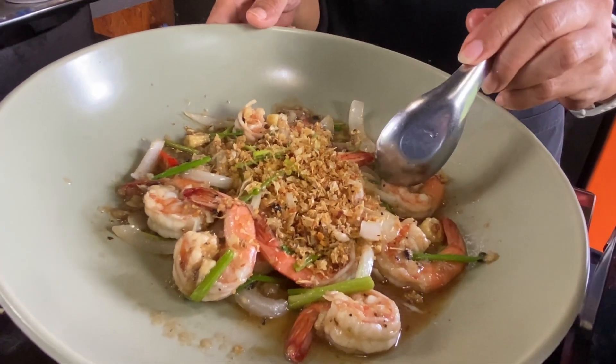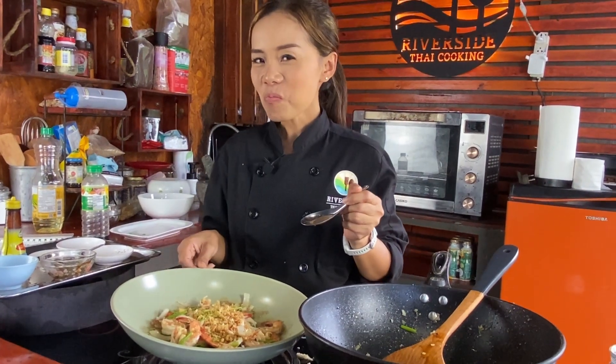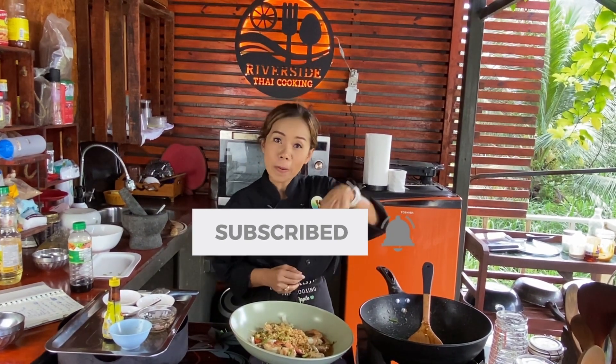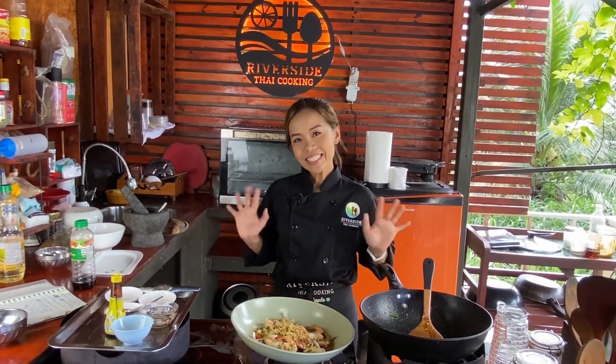I will try. Yummy! Thank you for watching my video. Don't forget to subscribe to my channel, click like on my video, and leave a comment down below. Now we're going to say goodbye — see you again next time. Bye-bye. Kwaab kun ka. Thank you.